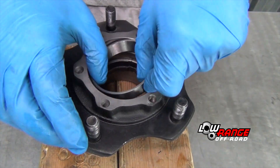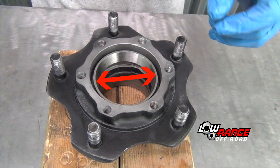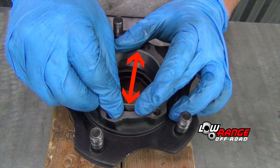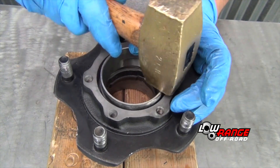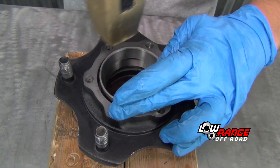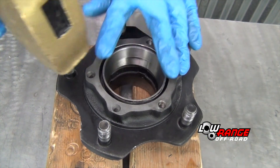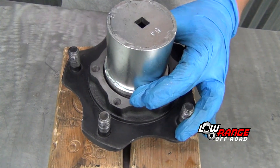Place the hub on blocks of wood for protection with the wheel studs up. Place the new bearing race in the hub with the larger inside diameter oriented upward. Place the old race against the new race with the larger inside diameter oriented upward. Drive in the new race using a brass hammer, making sure the new race is driven in squarely.